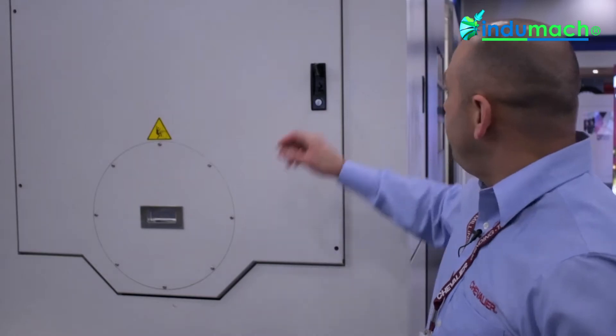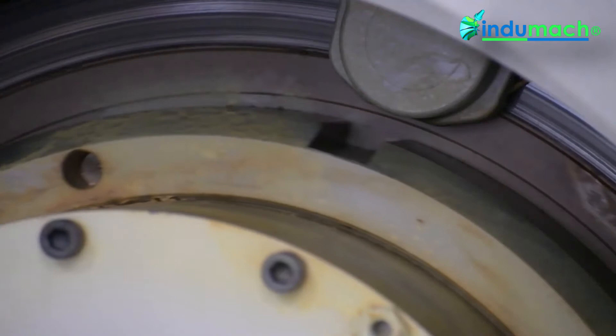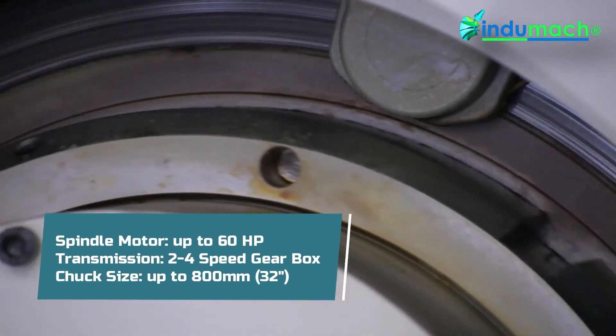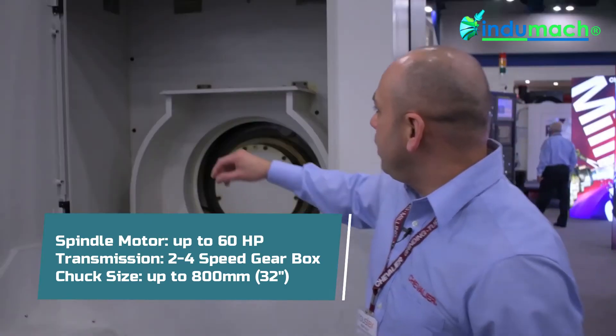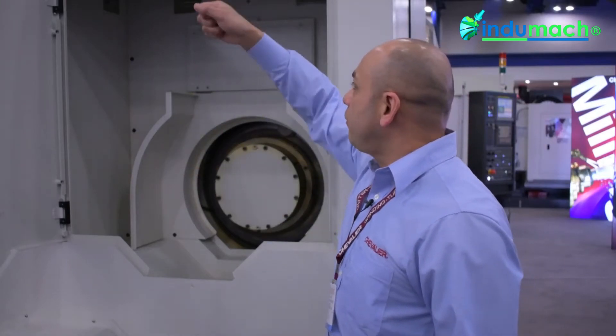I'm standing here at the other end of the machine so I can show you the easy loading access for the rear spindle. This machine is equipped with the easy access door panel. As you can see, it has an A220 spindle nose on this end to adapt a rear chuck. We have an easy access panel that you can simply lift up and remove for easy rigging.